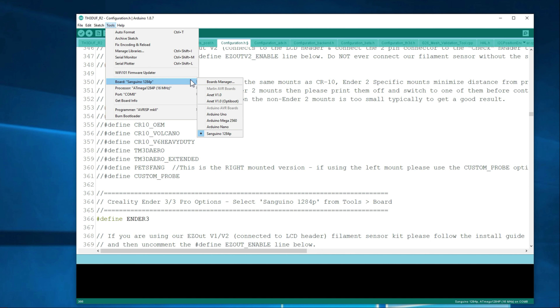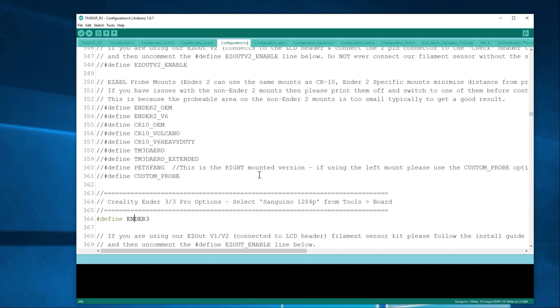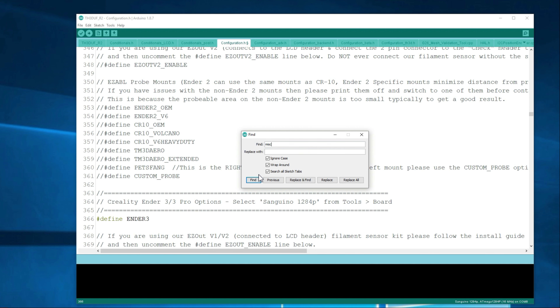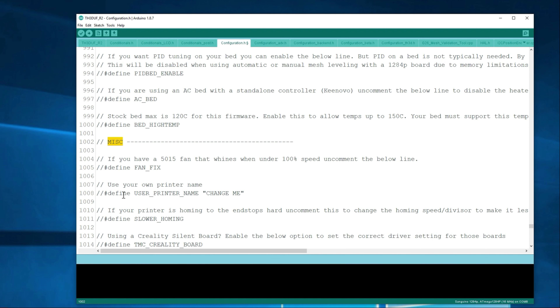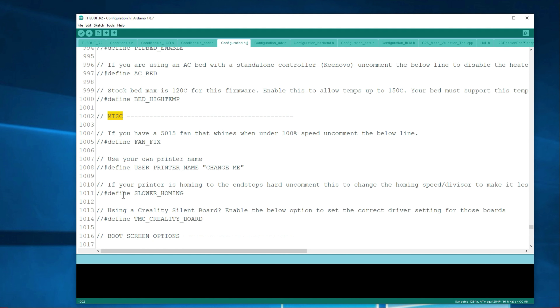Now we want to uncomment Ender 3 so that the Arduino firmware knows that's the printer we're working with. Do a search for 'Ender3' with no space — you should see Define Ender 3. Go ahead and delete the two backslashes to remove the comment. It's also reminding you to make sure you have Sanguino 1284p selected, which we already did. There's one other optional thing I like to do: search for MISC and give it a printer name — I'm just going to call this Ender 3 rather than leave the random default name. Then hit Upload to send this to the printer.